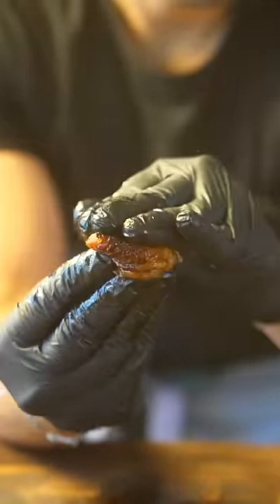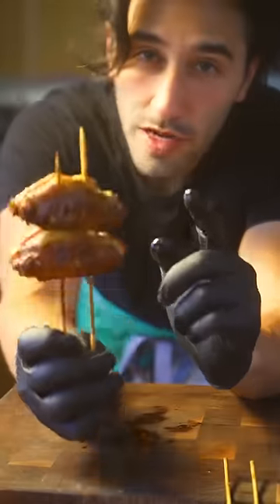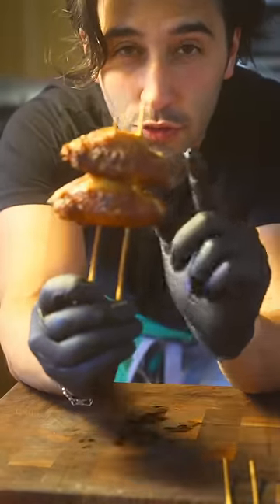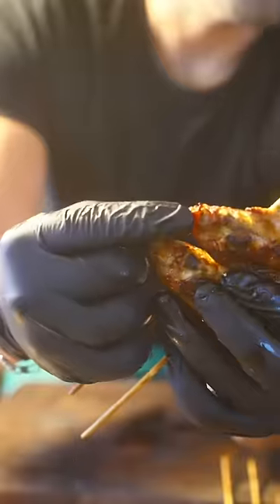This is a true boneless wing. Let's face it, your wings are not boneless. I'm going to show you how to actually debone a wing. With this hooli hooli chicken wing, locate the thicker side — there should be a piece of cartilage there that you can easily remove.